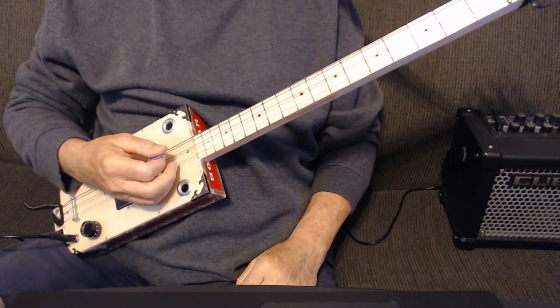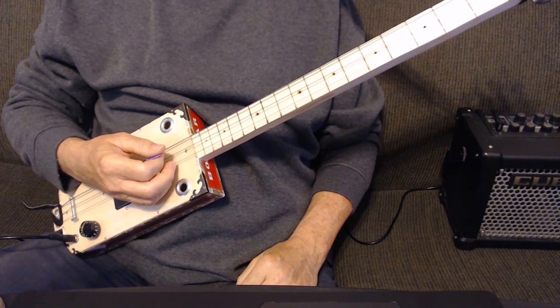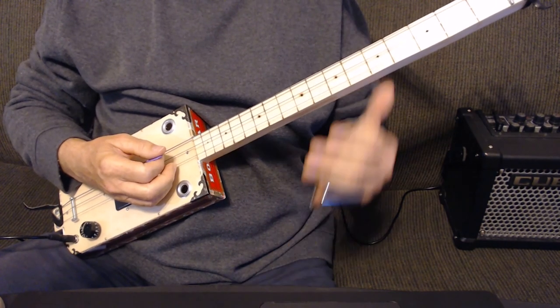Then there's the solo where you can just go back into the song or into any of the riffs that you would like to. So with all those parts you can play along with the entire song. Hope you have fun with that. See you next time. Bye-bye.